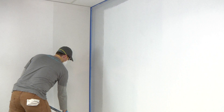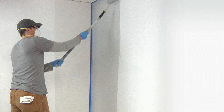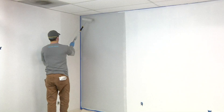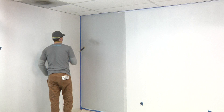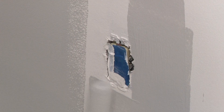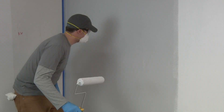Apply liberally for adequate coverage. After rolling a section for coverage, back roll the section for smoothness and consistency. This simply entails slightly overlapping top to bottom strokes of your roller using light pressure. You should only back roll the most recent section. Be sure to cut in around light switches, door handles, etc., only within your current section. For more detailed edging, a foam brush can work well.